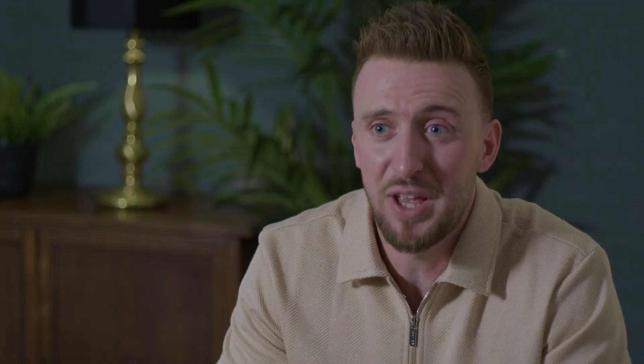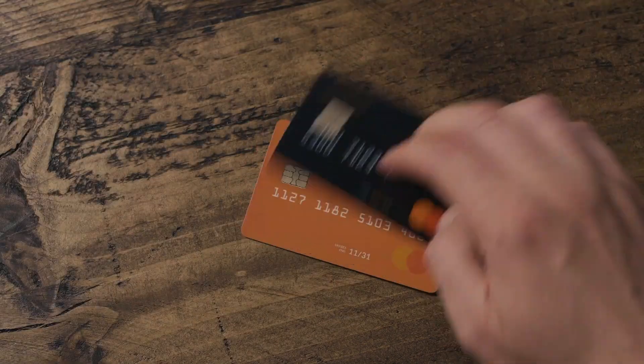What you'll find here is quick-fire, impact-driven magic fuelled by a powerful set of gimmicks that fit inside a single slot of your wallet.